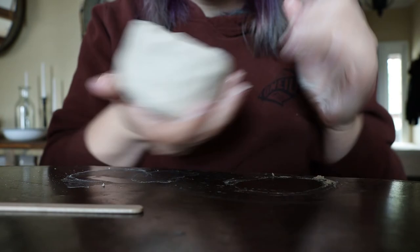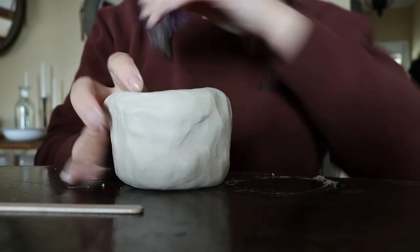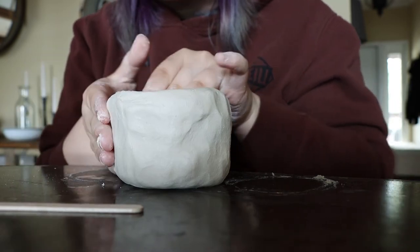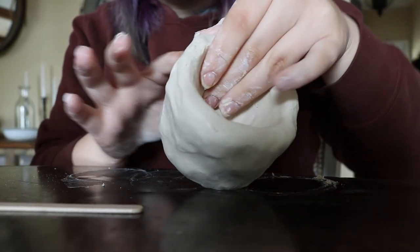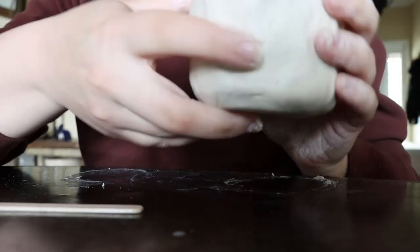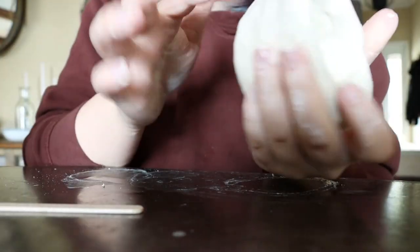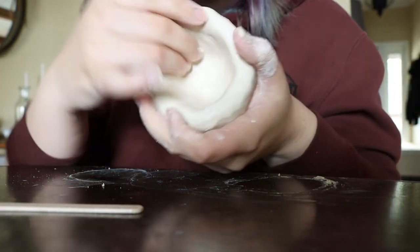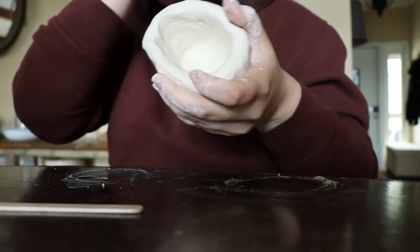Now that the clay has a bowl shape, I'm going to start evening out the sides and making sure there are no cracks forming. I just want to smooth that out with my finger, get a little bit of slip on my finger, smooth it out, and basically pull the walls as high as I can.